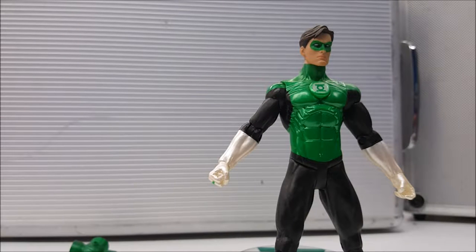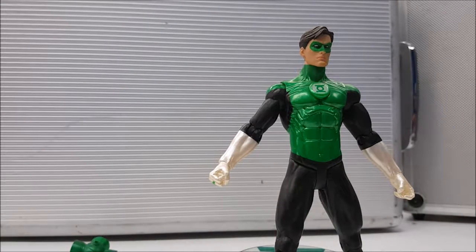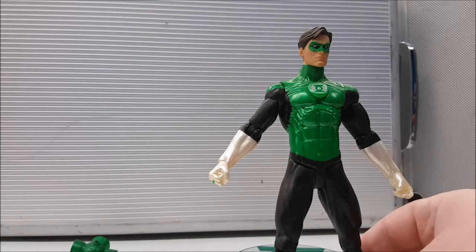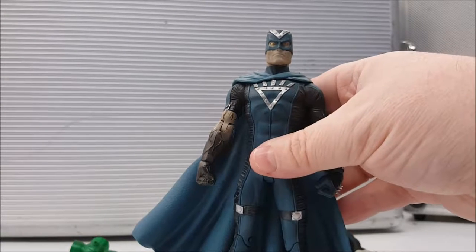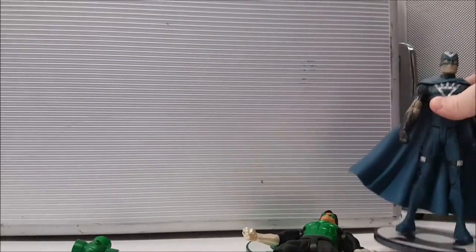Welcome back to Comageddon. Our toy review is going to be of the Blackest Night Green Lantern figures. Blackest Night was a storyline from DC Comics where a super villain known as Black Hand brought back a lot of super villains, superheroes, and their loved ones back from the dead to battle and suck out all the light in the universe.